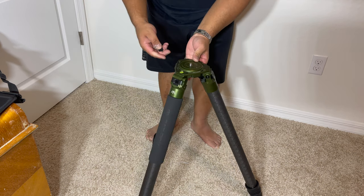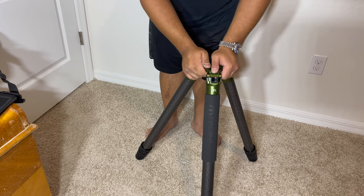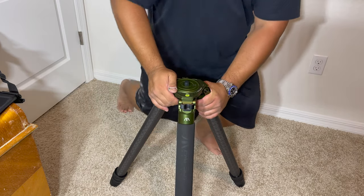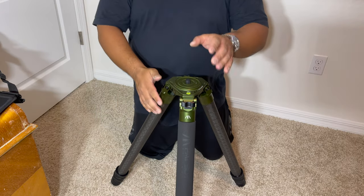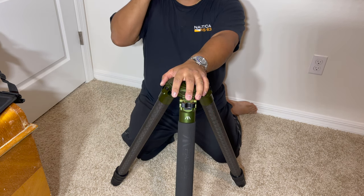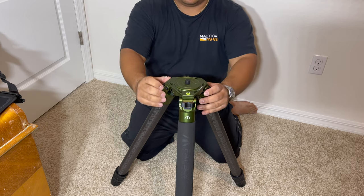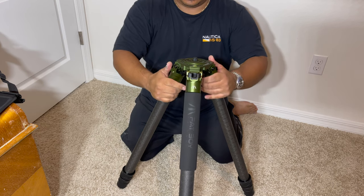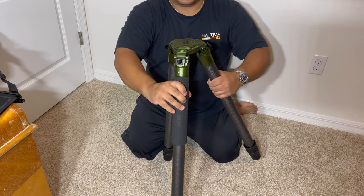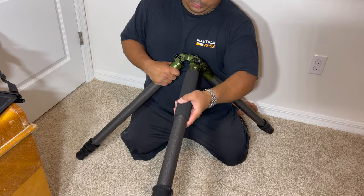Just like the other one. The main difference on this one is it's shorter. I will show you the height difference between the two. They'll be used for different things, but essentially from the most collapsed version, I could do pretty much a low kneeling to a sitting position here. The other one, I actually have to bring the legs out and widen the stance, which is fine, but sometimes you won't have that much room.